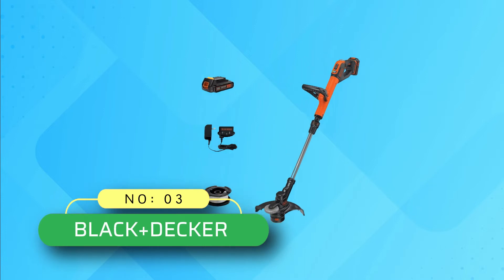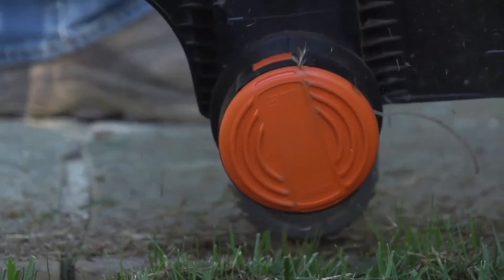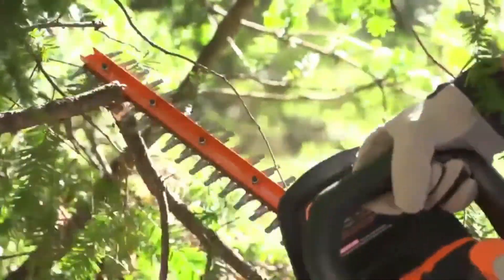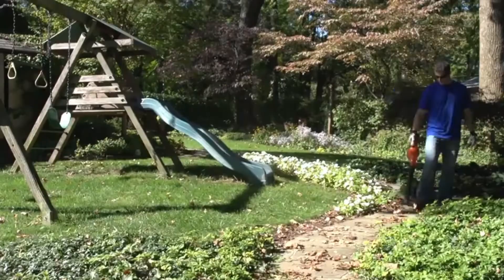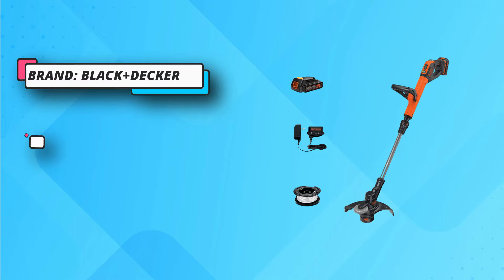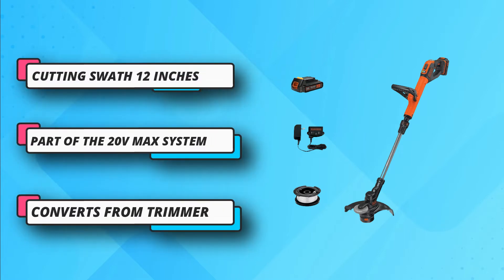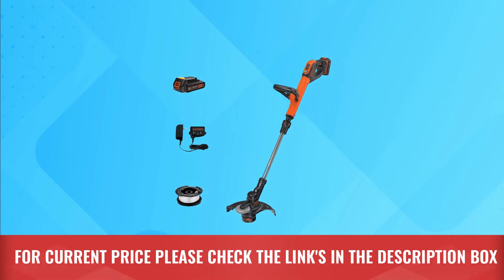Number 3: Black+Decker Battery Powered Weed Eaters. It is a 20-volt max lithium easy feed string trimmer edger, plus 2 lithium-ion batteries — part of the 20-volt max system: one system, endless tasks. This tool is designed for trimming areas of overgrowth after mowing, as well as edging along borders, sidewalks, and flower beds. It features power drive transmission which increases torque for more cutting power at the string, and the two-speed control lets you choose between more power or extended runtime. It easily converts from trimmer to wheeled edger. This unit features easy feed, allowing you to advance your line with the push of a button — no bumping required. It has a premium microtexture soft grip that provides comfort and control. For current price, please check the links in the description box.